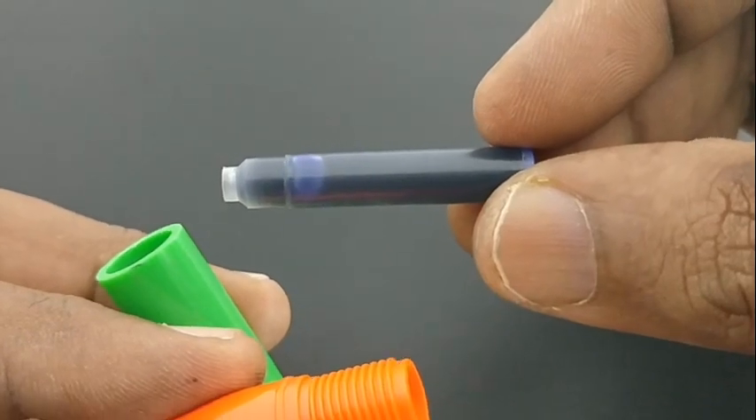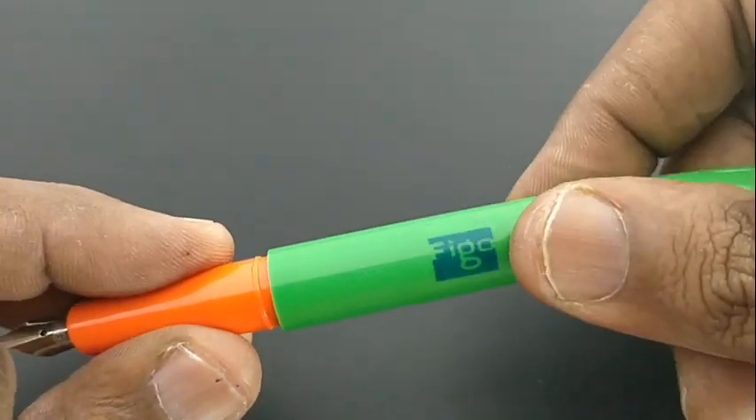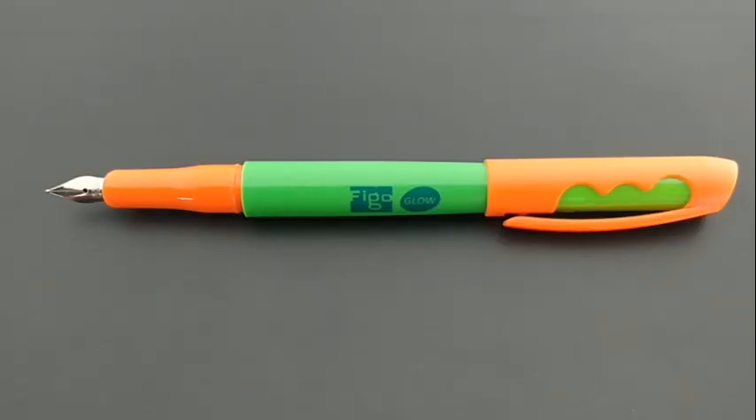Nice pen to have. They are giving their own unique nib, not a standard nib. The only thing to note here is the small cartridge used in this pen.